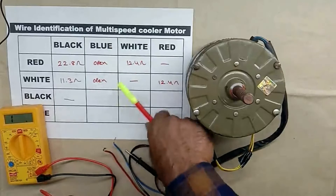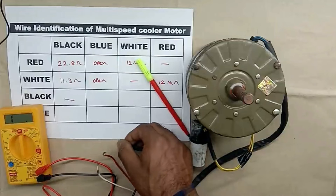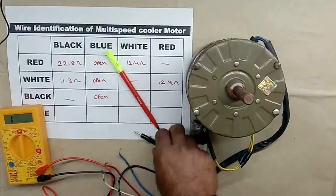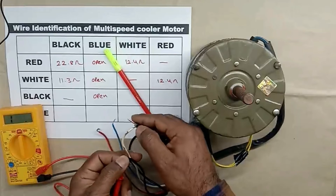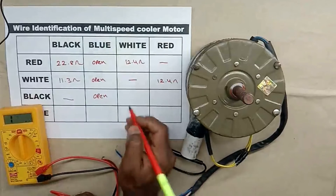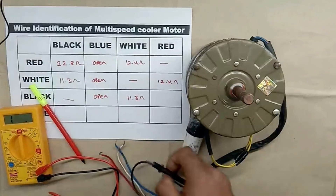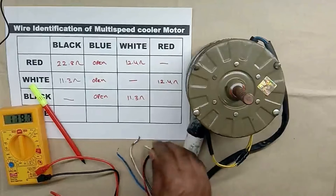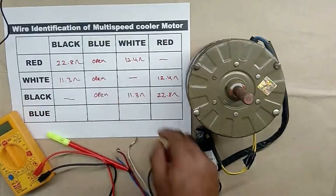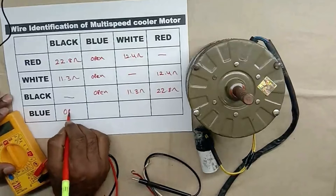We have to measure black wire with blue wire. When we measure resistance between black wire and blue wire, we are not getting any value because the wire is open. After this, between black wire and white wire, when we measure resistance, the value coming is 11.3 ohm — I am writing 11.3 ohm. Then measure black wire with red wire — resistance value we are getting is 22.8 ohm.